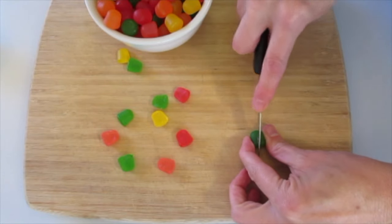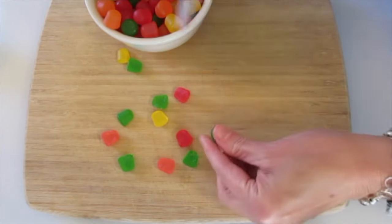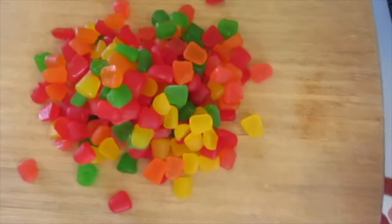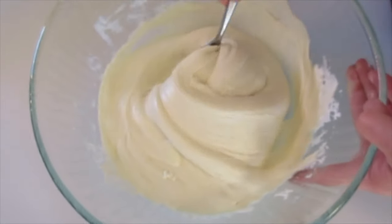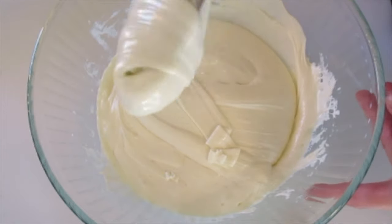Meanwhile, cut your Dots in half using a paring knife — it makes it very simple and easy. Set those off to the side and look at those pretty colors. Line a 13 by 9 inch pan with parchment paper and set it off to the side.